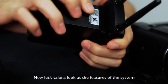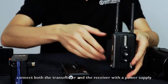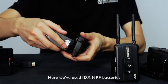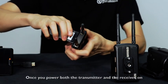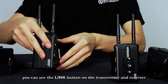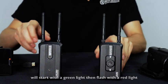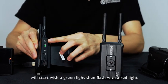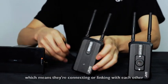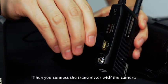Now let's take a look at the features of the system. First, connect both the transmitter and the receiver with the power supply. Here we've used IDX NPF batteries. Once you power both the transmitter and the receiver on, you can see the link button on the transmitter and the receiver will start with a green light, then flash with a red light, which means they're connecting or linking with each other.